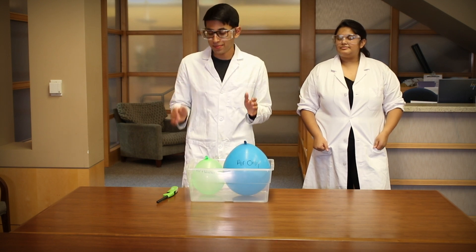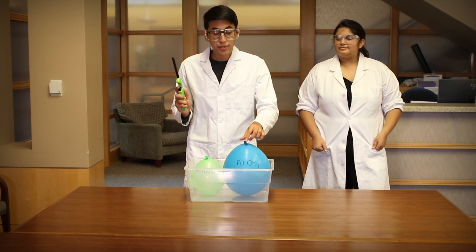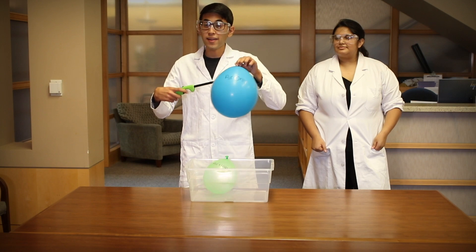Now I'm going to do something super crazy. I'm going to take this lighter and put the balloon with only air in it into the fire and we're going to see what happens. But before we do that, we'd like for you to pause the video and take a few seconds to make a prediction about what you think might happen to the balloon.